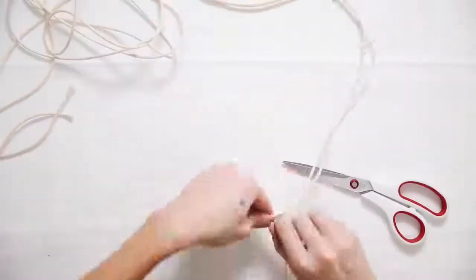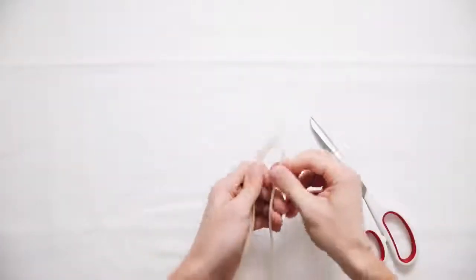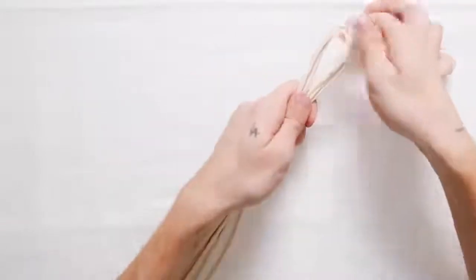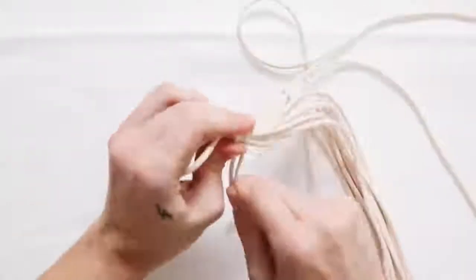For this first project I'm starting off with some macrame cording. I'm cutting a total of six strands at about eight feet each. When I go to macrame I'll be folding them in half, so I'll have a total of twelve four-foot strands. I'm starting by folding them all in half as shown here, and then I'm grabbing another small piece of cording to create a finished top loop — this is where you're going to hang it on your wall or shelf.